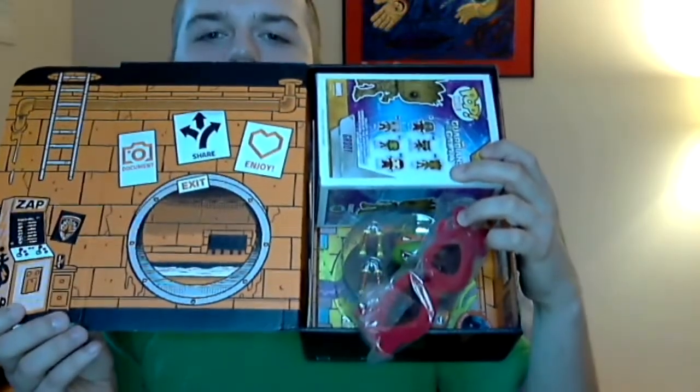I don't know if you can tell, but they've turned this into — it looks like a sewer. It's a sewer! So it's kind of got that Ninja Turtles theme. So let's go through some of the stuff in here.